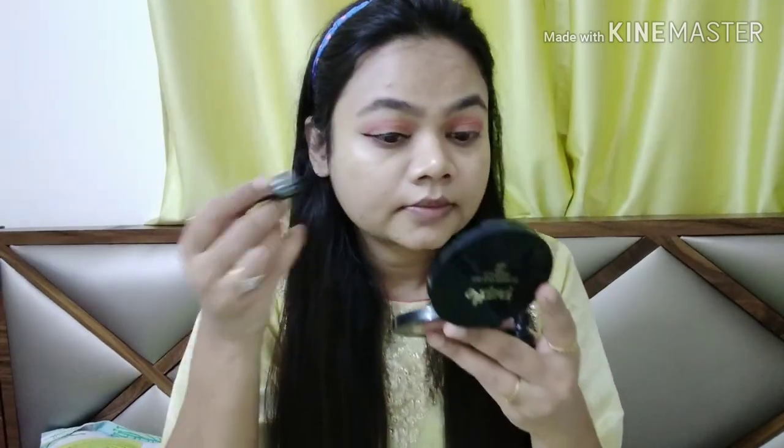If you want, you can use any shimmer color in the midpoint, but I don't use any shimmer color. I will apply concealer for the eyebrows — it looks very sharp and gives a good look. Now I will fill my eyebrows. I will use brown color; you can also use gray or black. Filling the eyebrows also creates a different look.